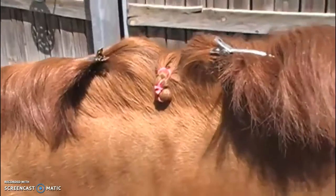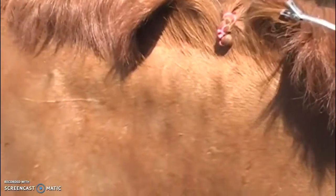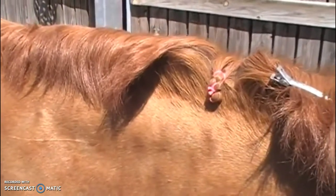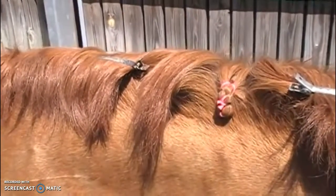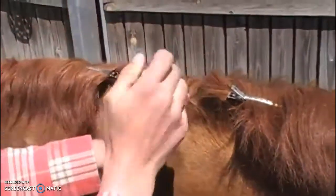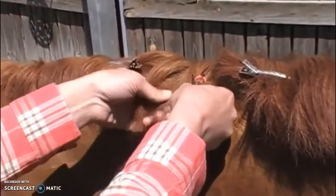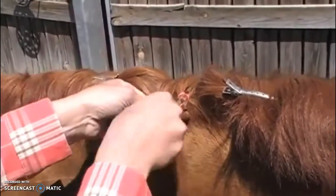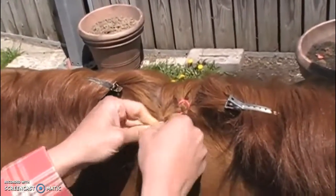Now our demo is going to do another braid, and this time she's going to add her yarn in a different way. Again, she uses one separator comb width to section out her hair, going all the way back to the crest in a nice even part — that'll make your braids look better. Then she'll add her spray and braid to make the mane tacky and easier to grab, and she's going to start by braiding down without adding her yarn in the beginning like her previous braid. She's going to braid halfway down the length of her hair, nice and tight.